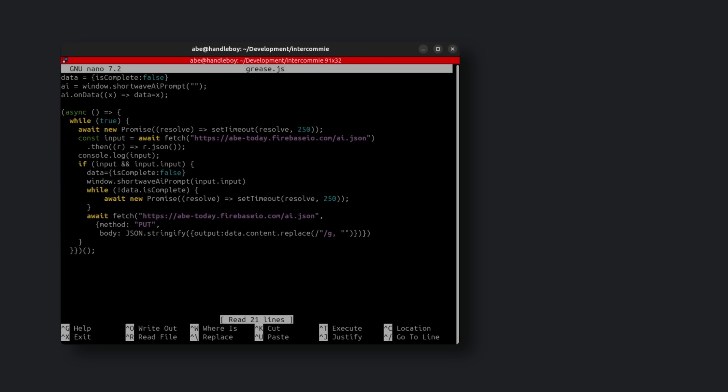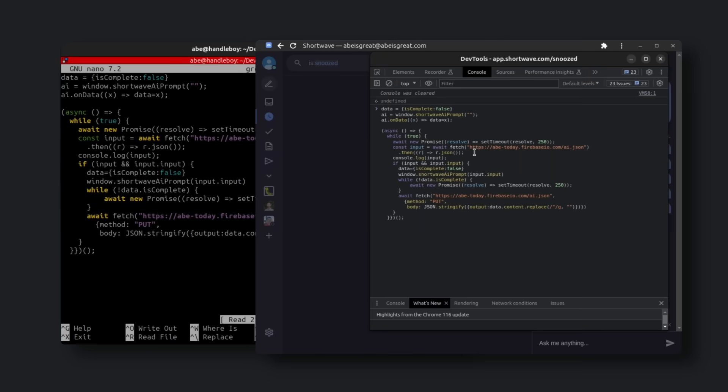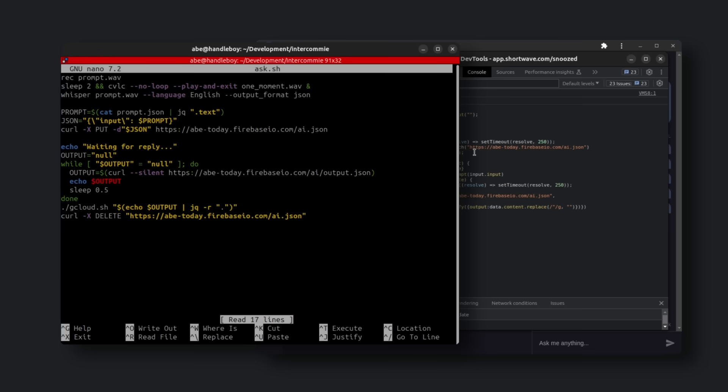Next up, we got the software. There's pretty much two parts of the software side. The first is a script which we run in the browser, because the Shortwave AI assistant that we're integrating with doesn't have an actual API, so our only choice is to interact with it in the browser. This isn't a great solution because if we close our browser, the whole thing will stop working. The other script is in charge of listening when we hold down the button, taking that recording, turning it into text using Whisper — which is OpenAI's speech-to-text model — then shipping that over to the web browser. The web browser gives us an answer, we ship that to another API to turn it into the best sounding voice possible, and then we play the voice and we get that whole loop.